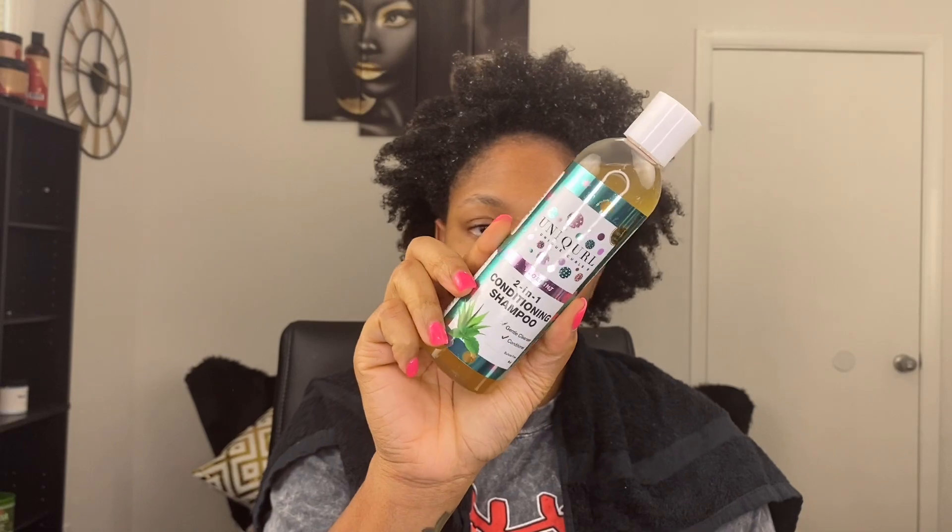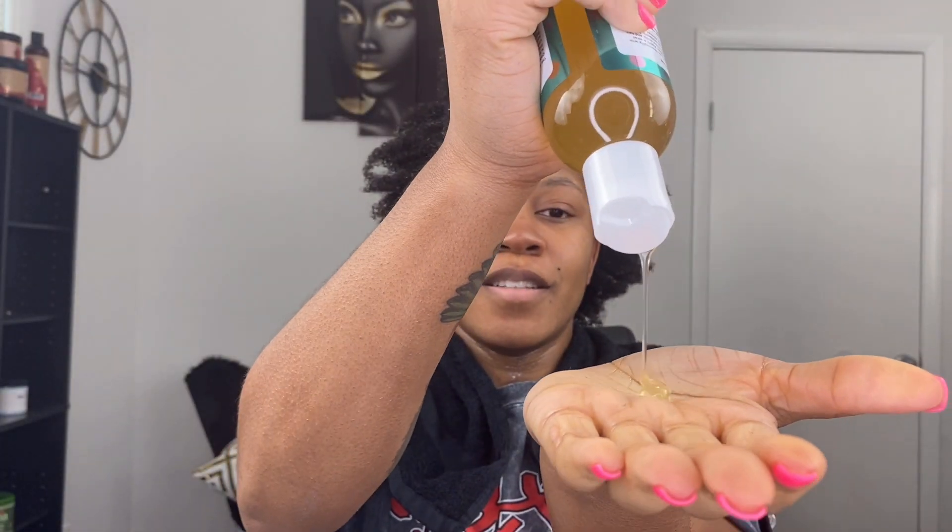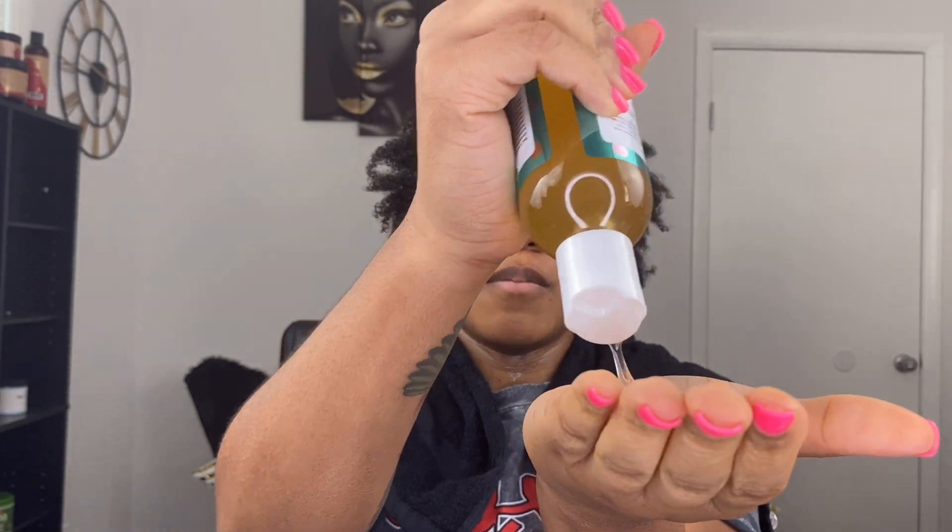Two-in-one conditioning shampoo. I smell peppermint — I smelled that off the rip. I'm going to be generous because the consistency is pretty much completely different from the first one. I like how this one feels in my hands. I think it was kind of clarifying for me last time and I don't think I was crazy about it. This one feels like it's smoothing going on. My hair might have been cooped up in those bantu knots — it's like my hair and my scalp is finally getting a chance to breathe. It feels real good.